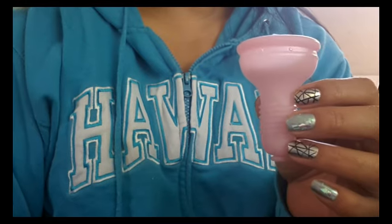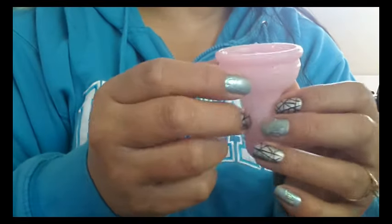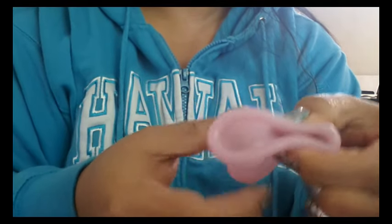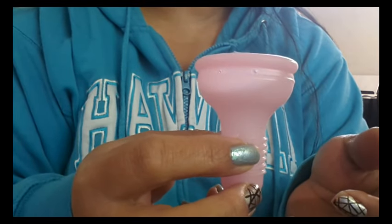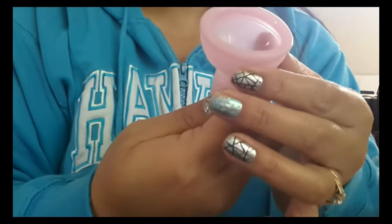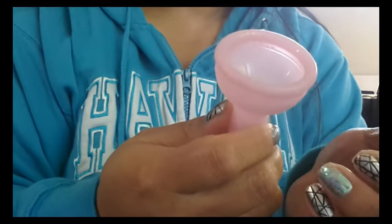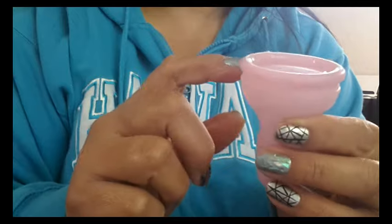There are four suction release holes, and they are not evenly spaced — there are two on this side and two on the back. They're kind of close together and about medium-sized holes, and you can see right through them — not too wide, but not pinholes either. Those are finished off okay; there's a little bit of extra silicone around them but it's not really bad, and they sit right underneath the top rim.